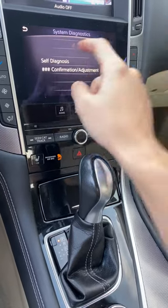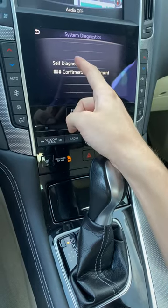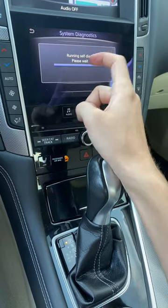Right there, and after that there's confirmation adjustments — you're gonna press self-diagnostics and wait.